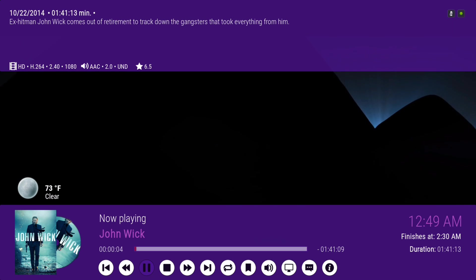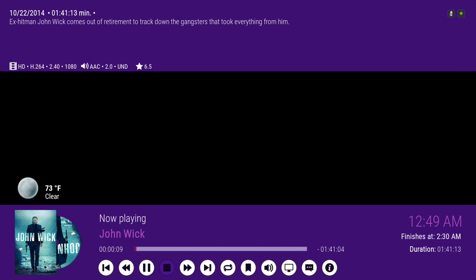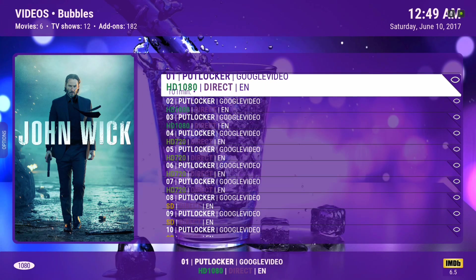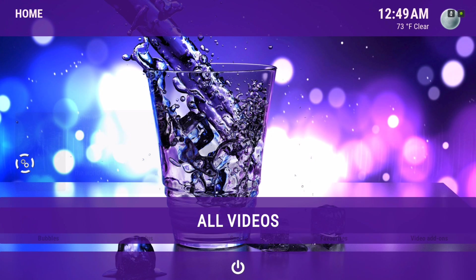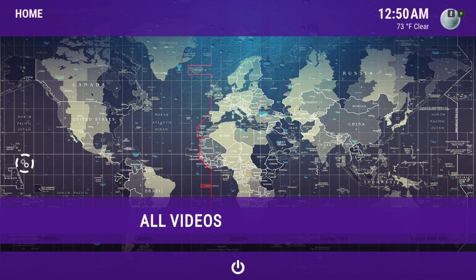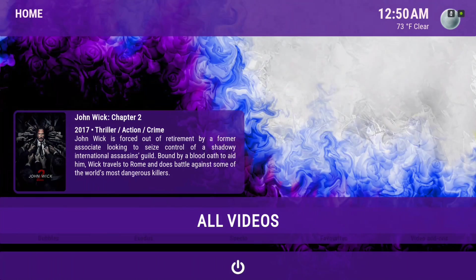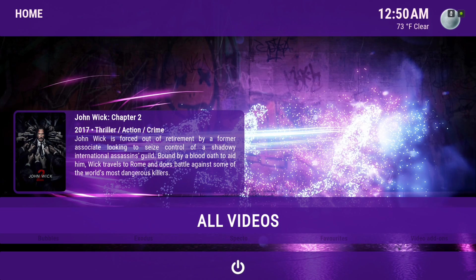As you can see, on the top it's 1080p. Now Exodus on here is kind of finicky using the Movie Database — I don't know if they're changing something. I'd rather go to the add-on itself for Exodus. For Zen and Spectre I use All Movies and Bubbles.